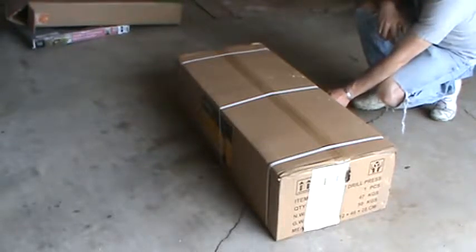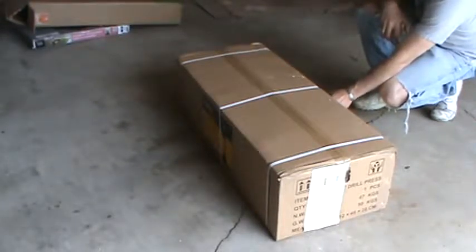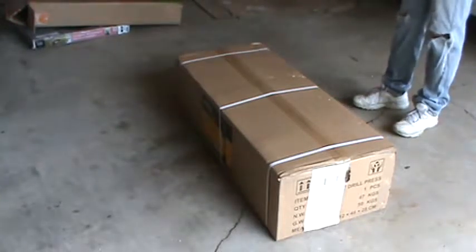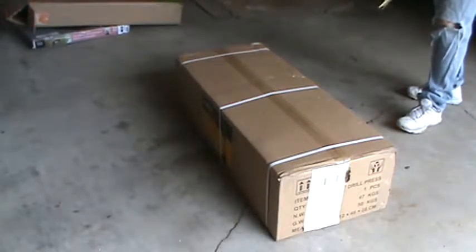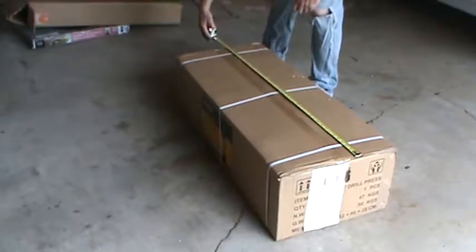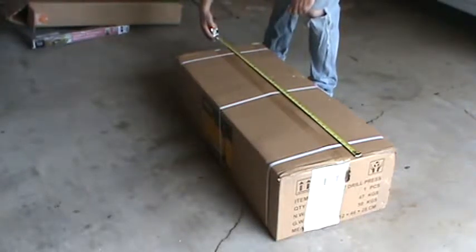Chuck key storage includes two hex wrenches and one chuck key. The box weighs approximately 200 pounds — it's pretty hefty. I ordered it from Northern Tool and Equipment in Rochester, Minnesota, and it took approximately a week and a half in business days to arrive.